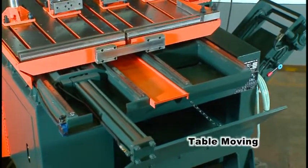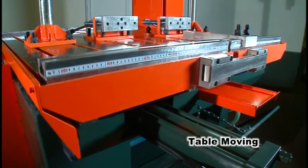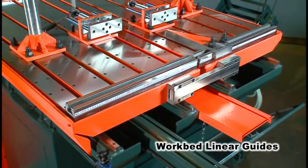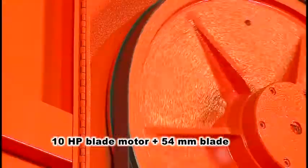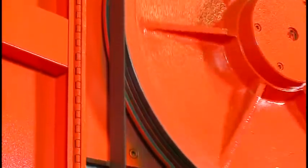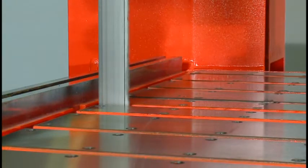In terms of table moving, the hydraulically driven work table travels along the four linear guides to send the material into the sawing area. Powered by the 10 horsepower blade motor, the 54mm blade forms a vertical rotation and cuts into the work with no twists at all, saving you considerable tooling costs.